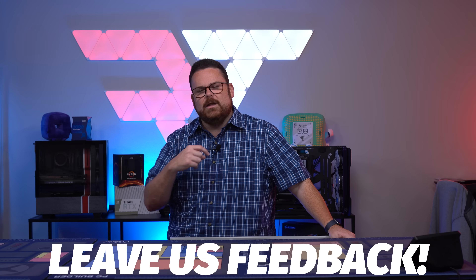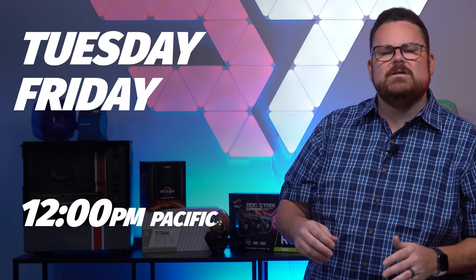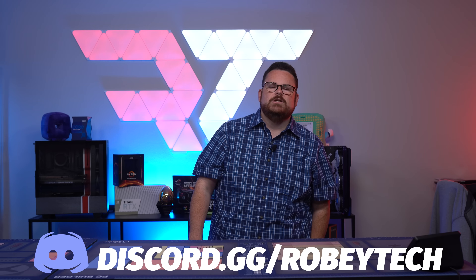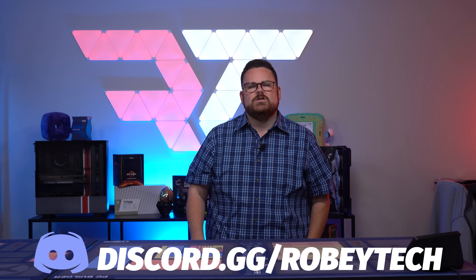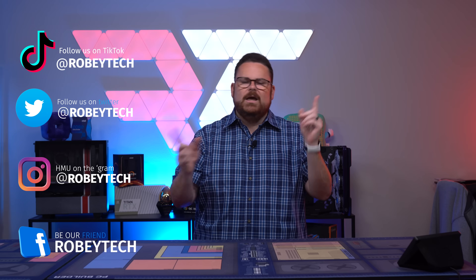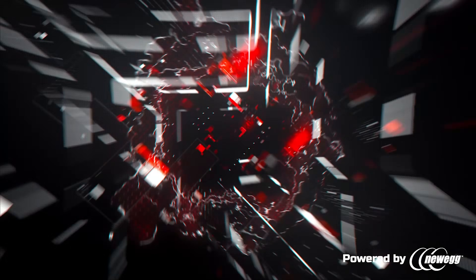Make sure you slap that subscribe button, hit the like button, and ring that notification bell so you get a notification each and every time we post a video or go live right here on Robitech. We have a live show on a new schedule every Monday, Thursday, and Saturday starting at 4 p.m. Pacific time. You can also check out our Amazon live shows on Tuesdays and Fridays starting at noon, where we'll be talking about the best deals and cool tech. We have an amazing tech community over at discord.gg/robitech — you can ask questions about PC builds, talk tech, or even join us on a fitness journey. You can also follow us on all the socials at Robitech. Hope you enjoyed this episode, and we'll see you on the next one.